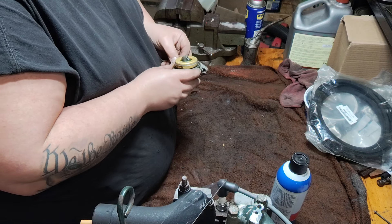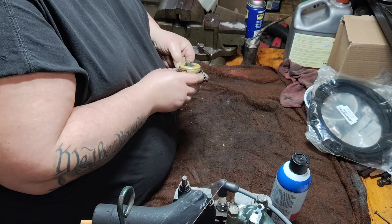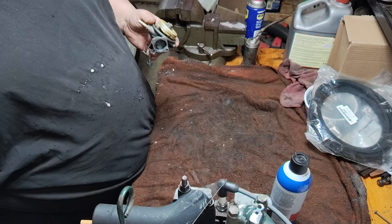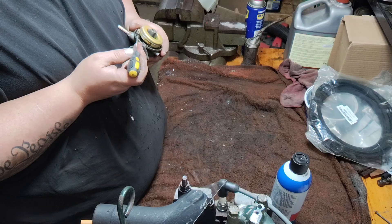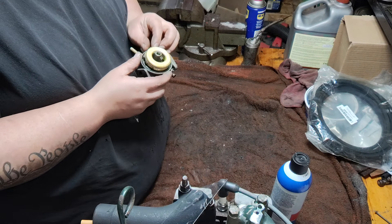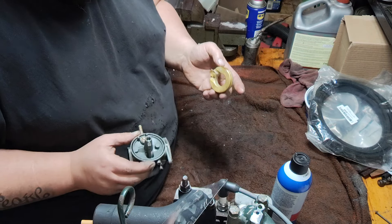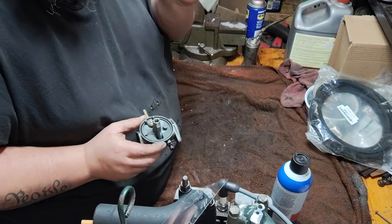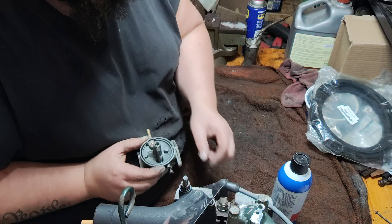I don't think I will be putting this carburetor fully back together tonight, because the Evapo-Rust takes a little bit — it's not something I can just do right now. I'm going to check this float. I don't hear anything in it, but I'm going to check it, look it over real good, and make sure it still floats as well.